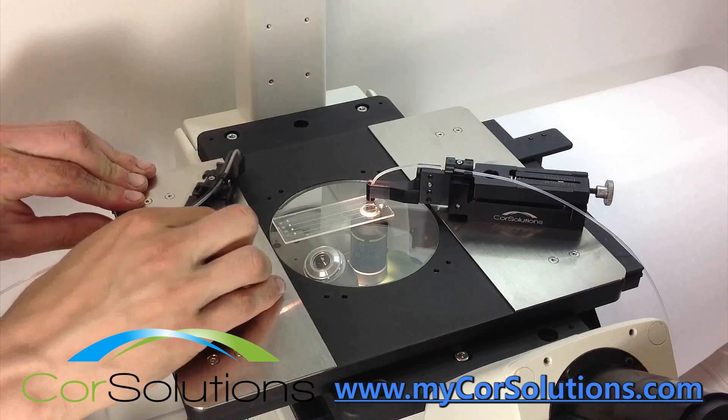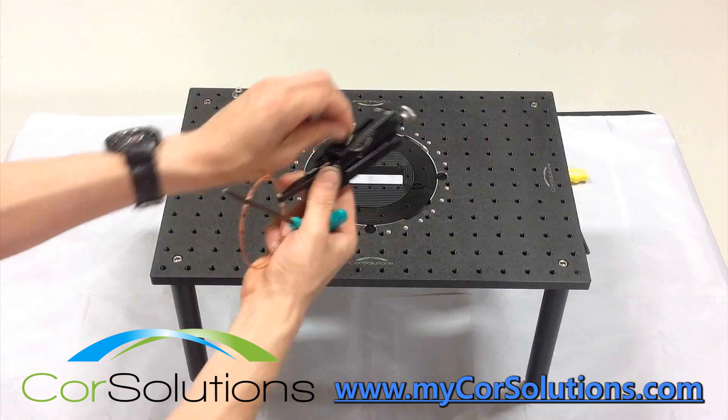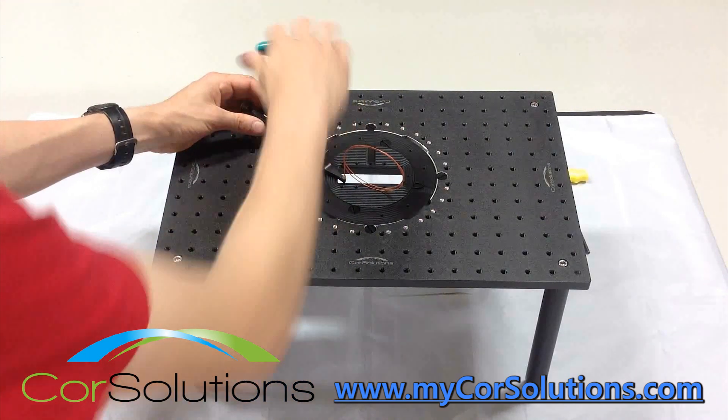Core Solutions Probes can either mount to a magnetic base plate or screw in at a sliding and pivoting attachment point. Both user-friendly mounting mechanisms allow for easy manipulation of the probe on the mounting surface.